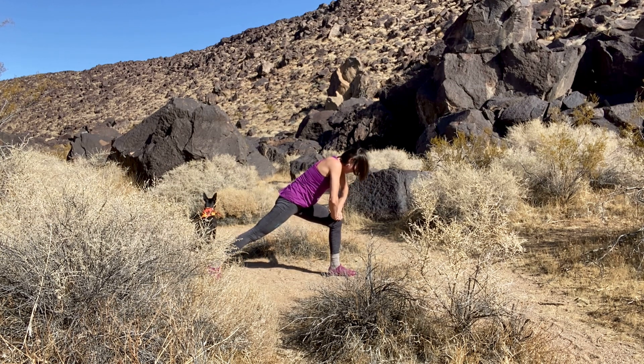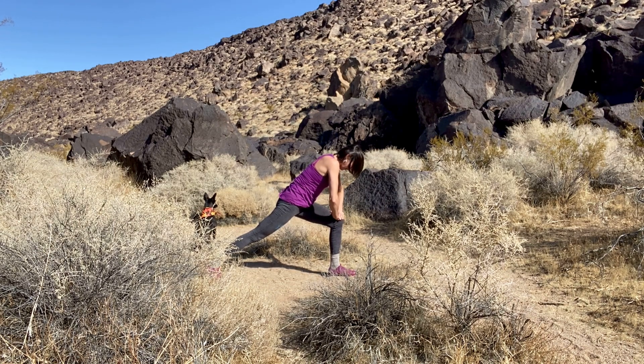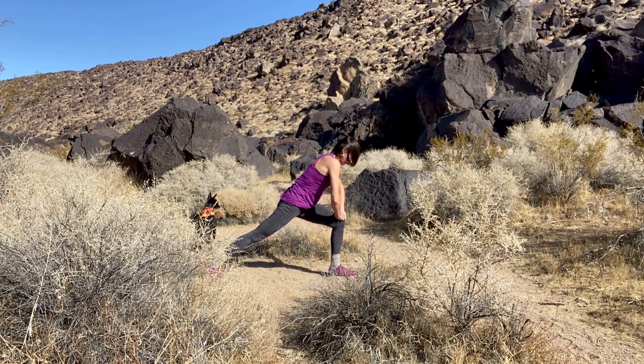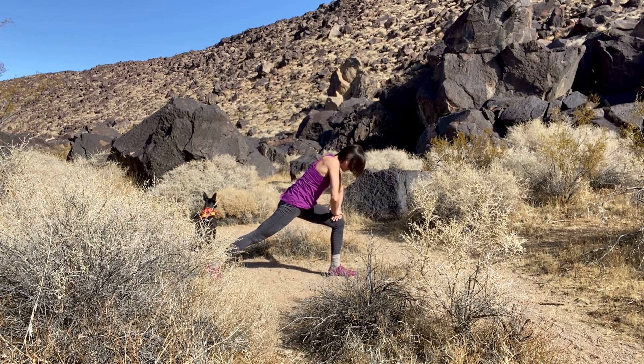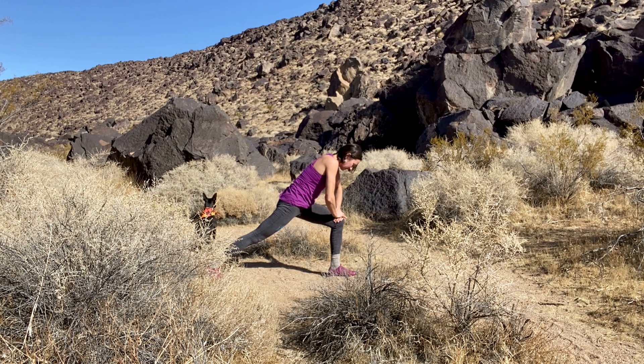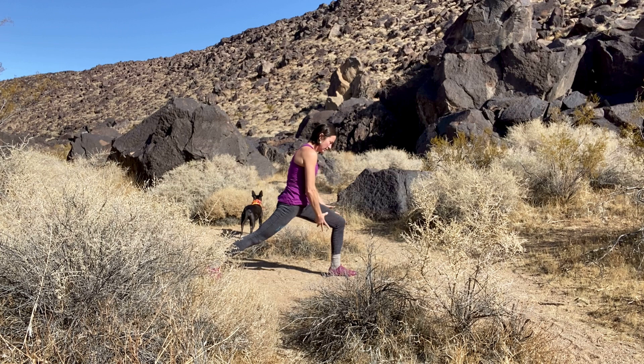Looking down, create a nice diagonal line from the plane of the earth at your right heel through the crown of the head — try to make that line long and straight in your mind's eye. This is also your opportunity to stabilize yourself. The mind can go out and get scattered and busy, but being centered is being able to stay — not necessarily focused — but present with whatever is happening. Draw the tail down, lift the low belly up.